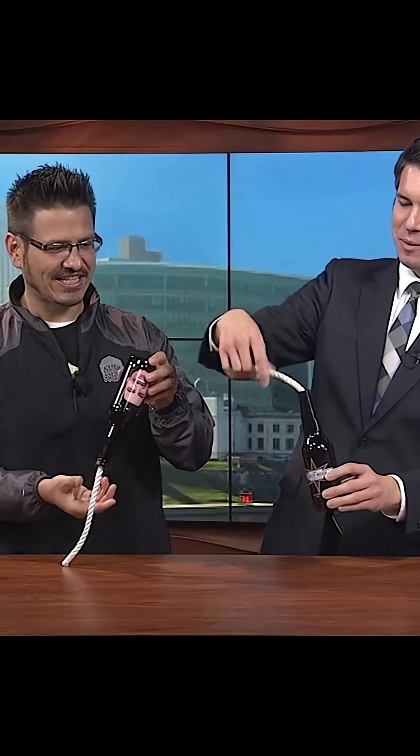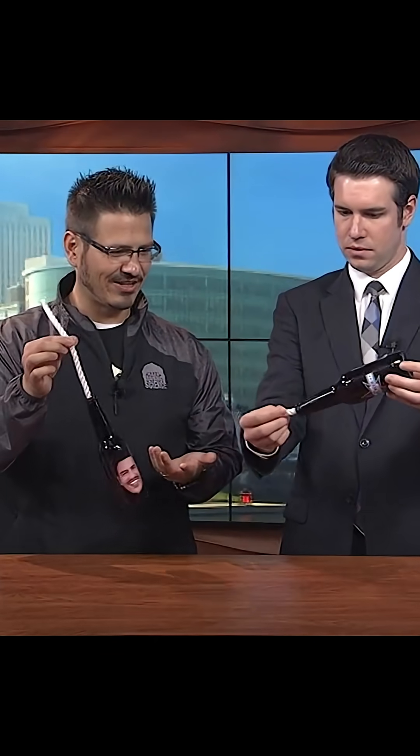I pulled it too much. Let's try it one more time. And actually, once you get it going, you can just kind of hold it like this. It's sliding right out.